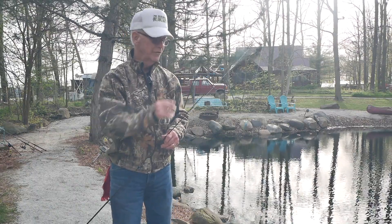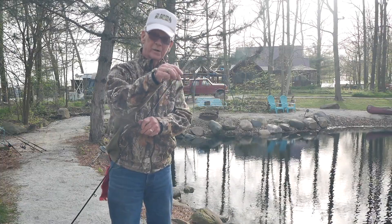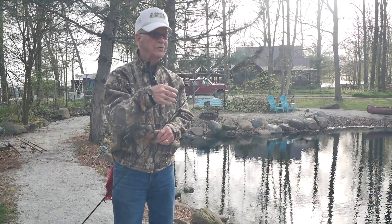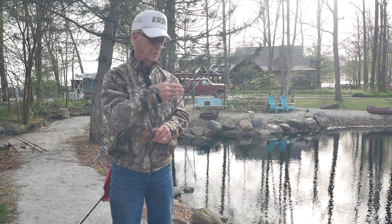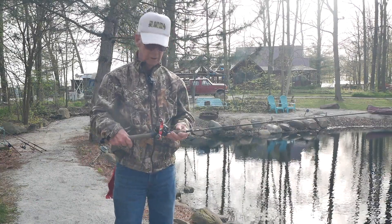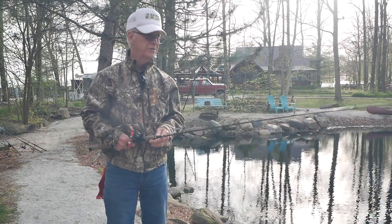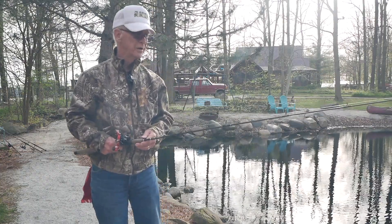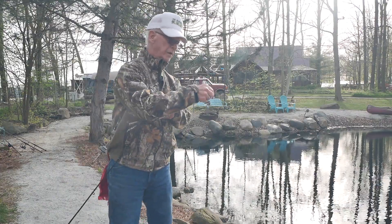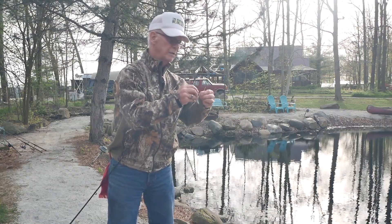I'm going to show you how to use some of these crankbaits. The color I'm using isn't necessarily one of my favorites, but I want to show you how it works in the water so you can see how it does work. I'm going to be fishing this on my seven-foot Grant rod — it's a medium-heavy action. I've caught a lot of fish with this rod. If you're in the market for a rod, I suggest you check them out at grantrods.com.